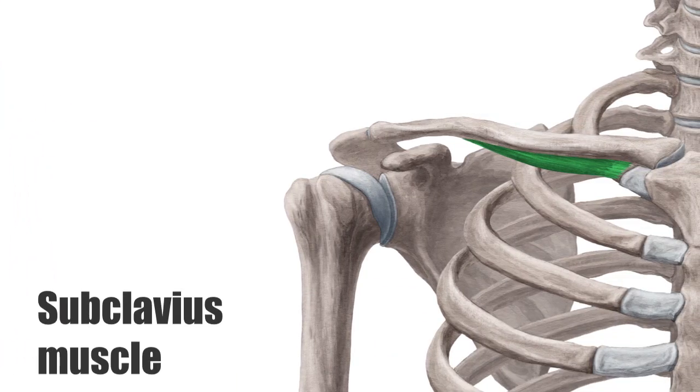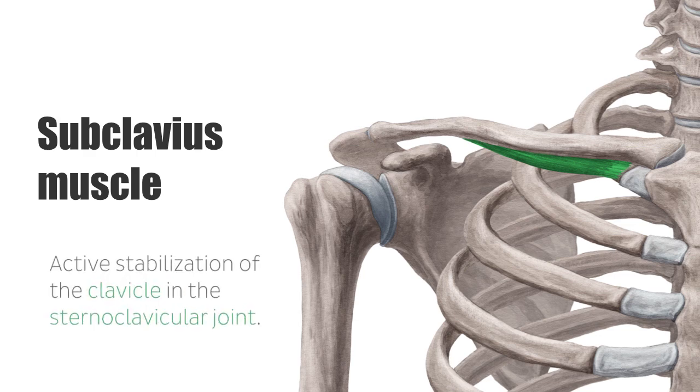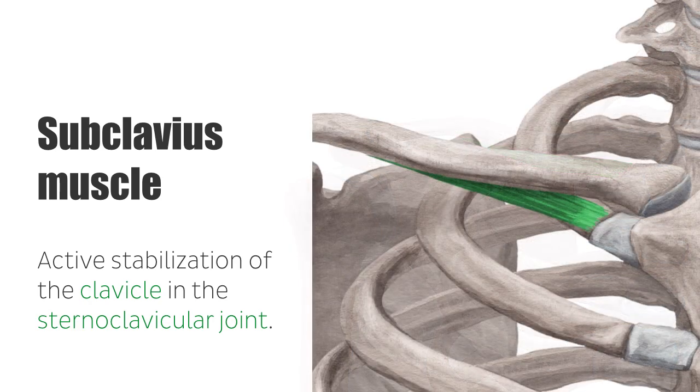The subclavius muscle is a short muscle of the shoulder girdle. Due to its location lying behind the pectoralis major and its relatively small size, the muscle is hardly palpable. The main task of this muscle is the active stabilization of the clavicle in the sternoclavicular joint during movements of the shoulder and arm.